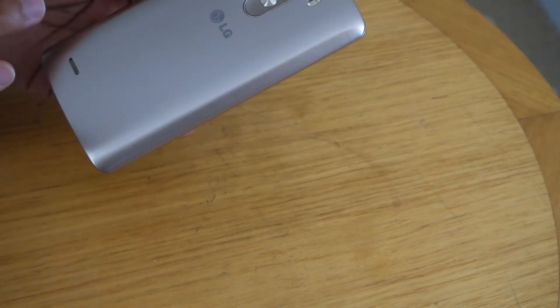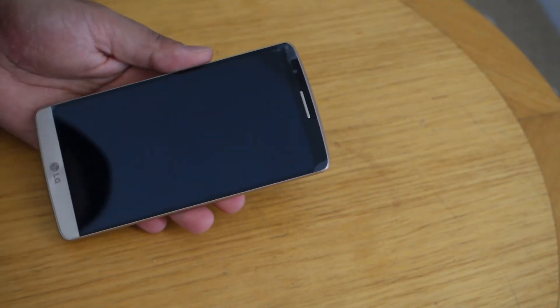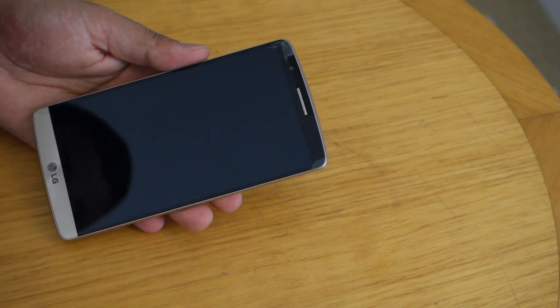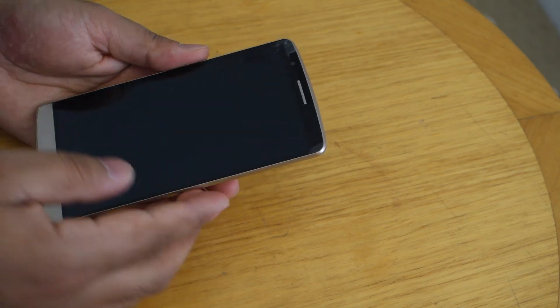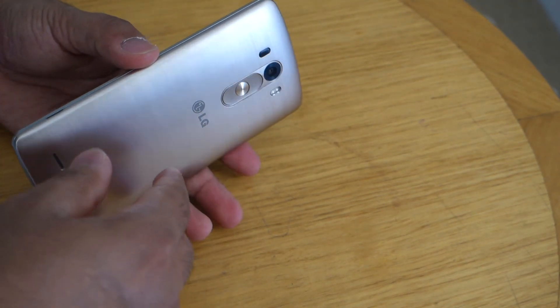It is still a device to be considered if you are thinking of buying a new smartphone — it all depends on you and your budget. I would say yes to it, but will you also consider it? Let me know in the comment section below. Until then, I'll catch you guys later in another video.